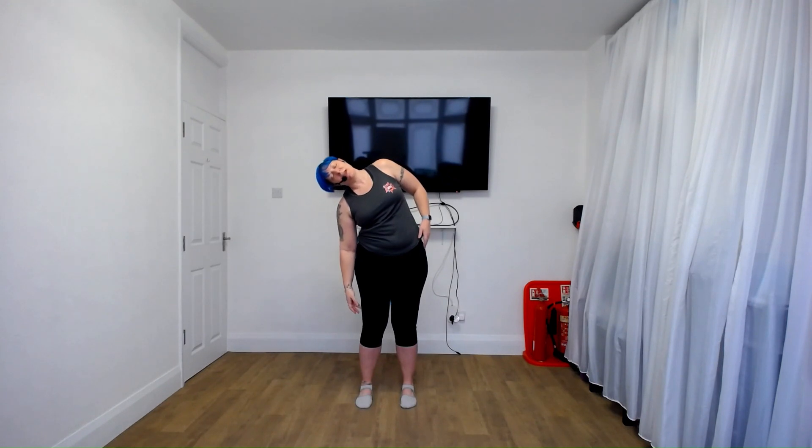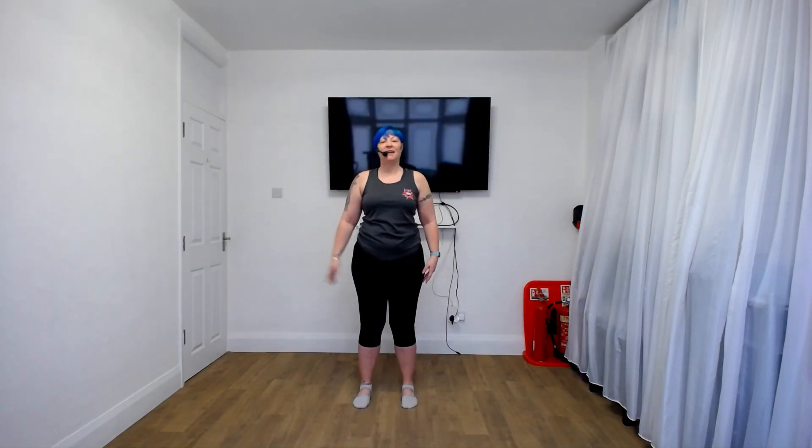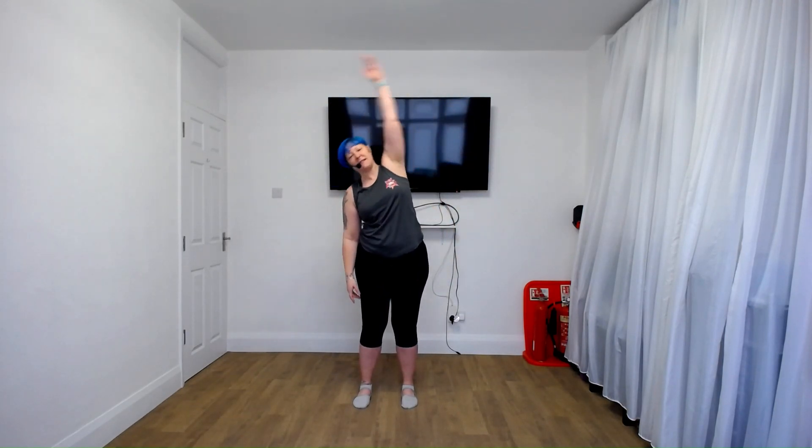All right, now this round we're going to start to build up a little. So you can stay with what we've been doing or you can come with me. We're going to lean to the side but arm over the top — over and in. And if it's too much, you stay with reaching the same arm out as we did before. Try and keep the hips as still as possible.